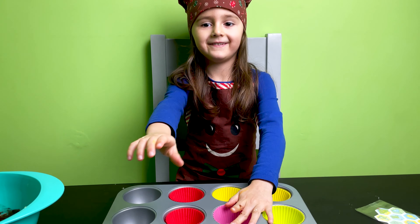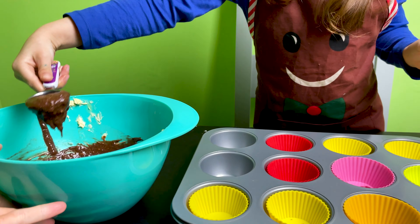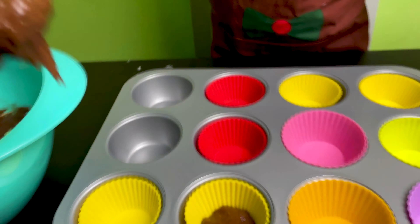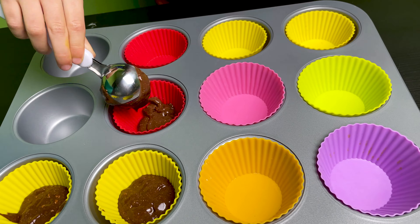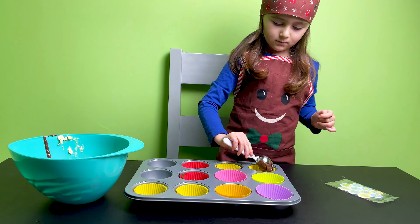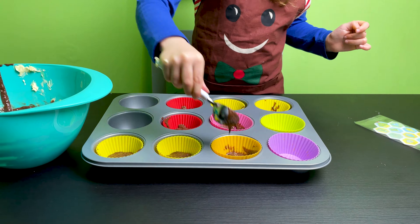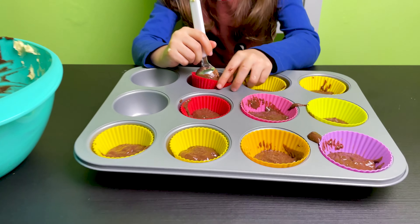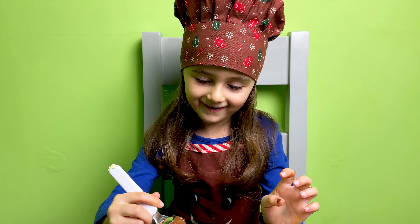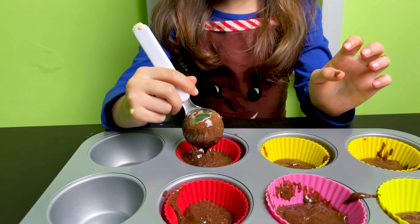Can I have a spoon please? Yes, sure. Thank you. Put it there nicely.